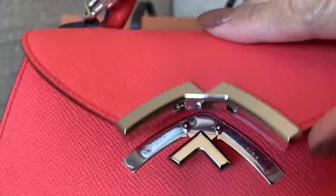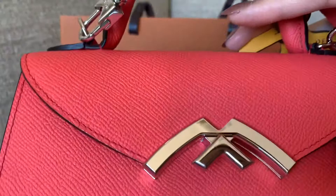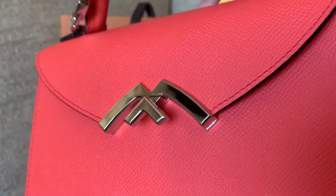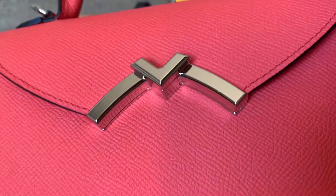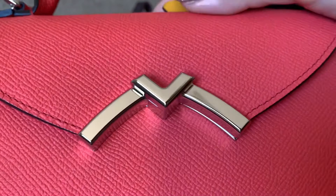You close the Moana this way, use the handle on top, and it sounds like an expensive car closing. You can really feel the luxury just from that turn lock. Moana is known for their turn locks — they're very iconic, very hard to replicate, and very well made with real palladium and gold-plating hardware.